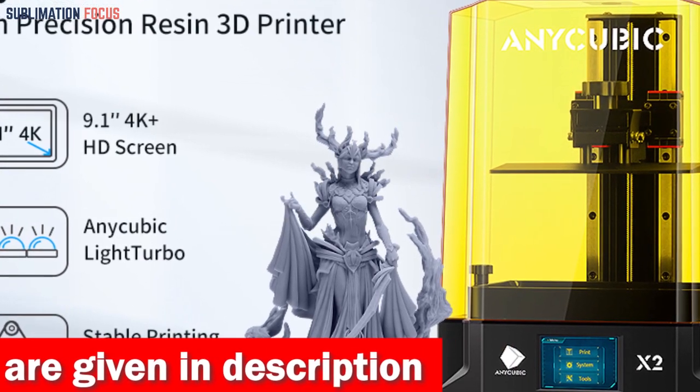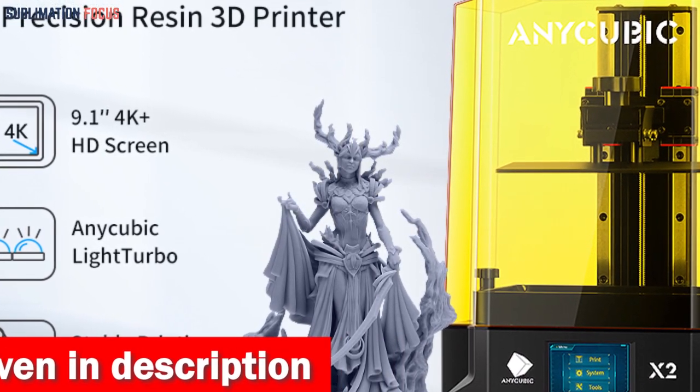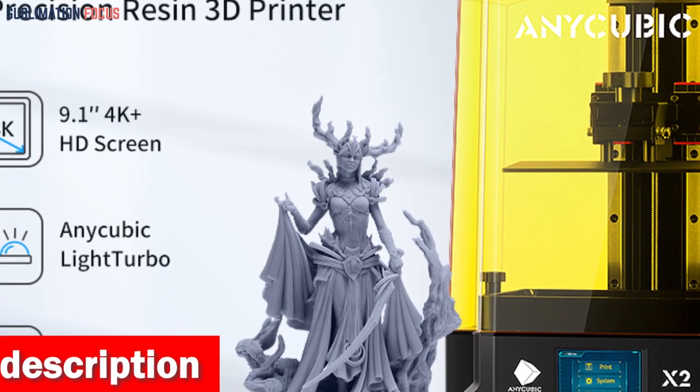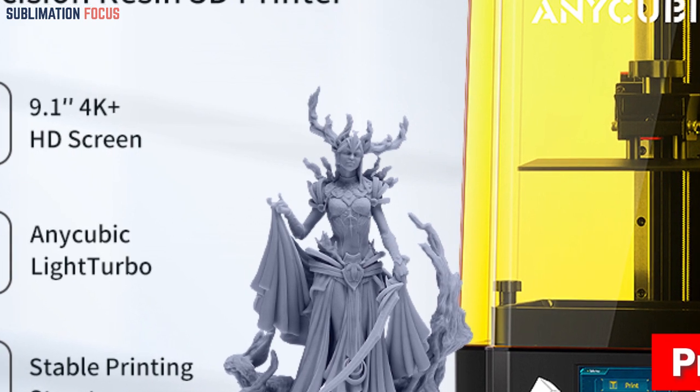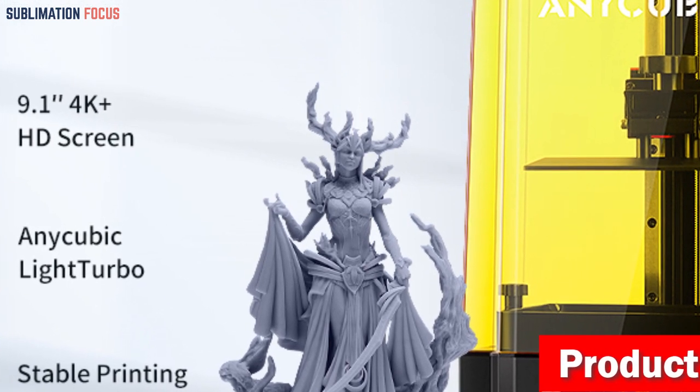It's 4% higher in resolution than its predecessor, the Photon Mono X, so you know it means business. But it doesn't stop there — the Photon Mono X2 flaunts an Anycubic Light Turbo Matrix light source.